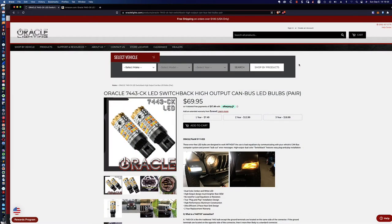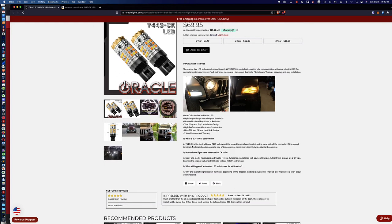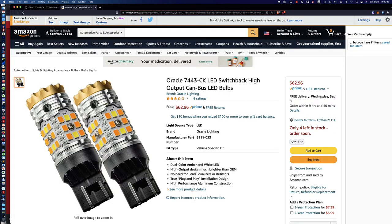The last thing I wanted to show you that'll hopefully save you a few dollars: there's always some confusion around the part number. The part number on the sticker for the package I ordered from Oracle was 5111-023. The name of the component is the Oracle 7443-CK. When you look on Amazon via the affiliate link, you can save about $7 in savings, and that's how they refer to it there. They'll also show you the manufacturer part number. Always check to make sure the part you're ordering is going to fit your Jeep.